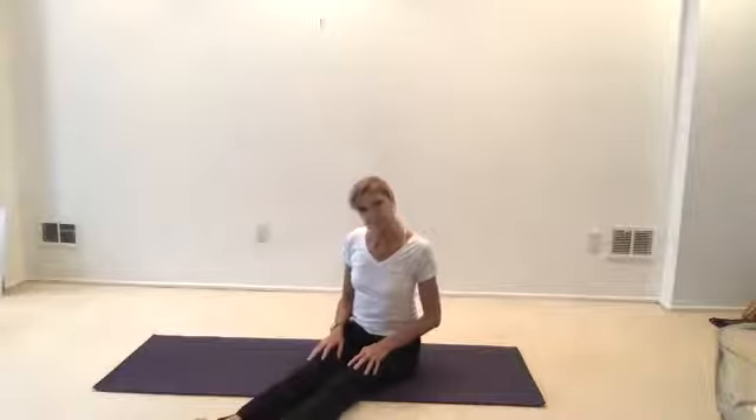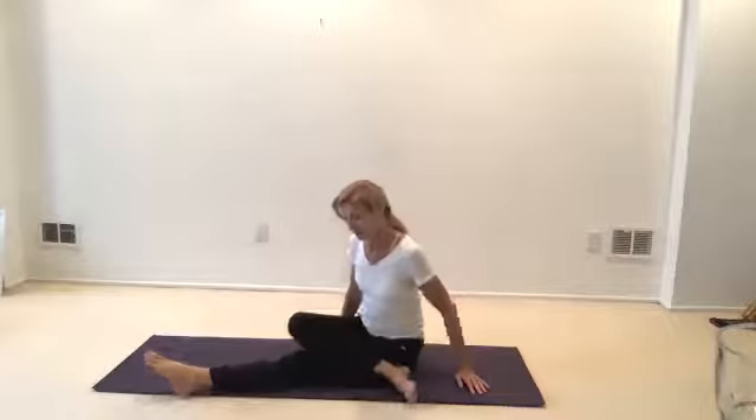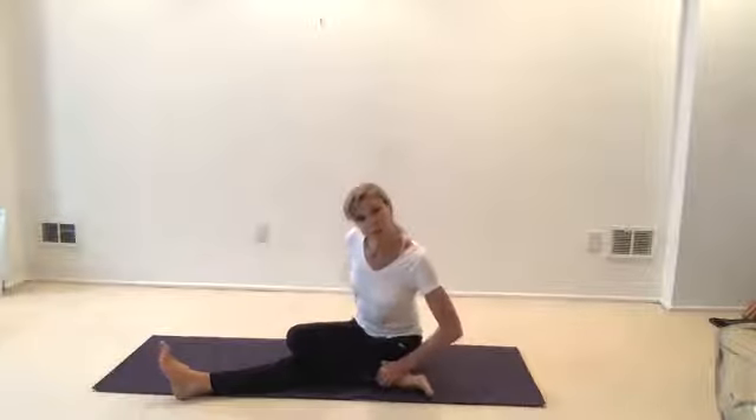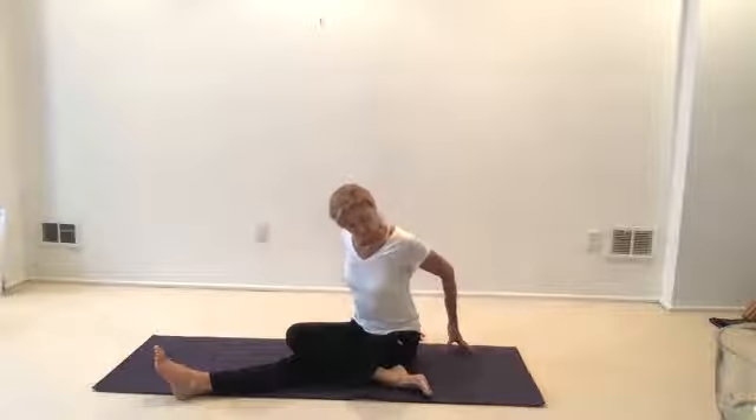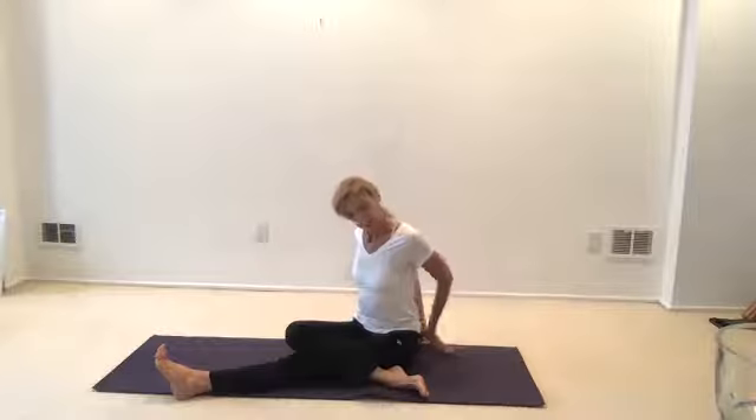Now we're going to take your right leg — slide your heel back. If you're in a chair, you're stacking your knees, crossing your legs, and holding your legs back behind the chair. This is again for the glutes — we're going to work the lower back a bit and all the areas around the hips. Bring your fingertips behind you, back of the chair. If you're on a chair, lift up. Look out at your toes.